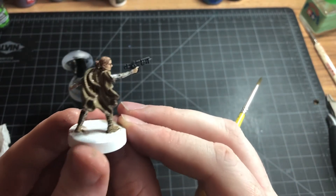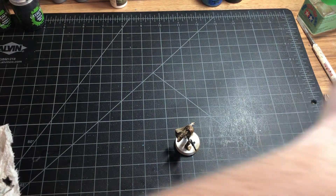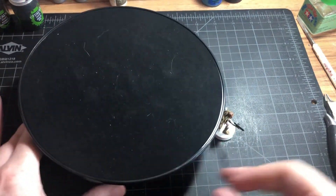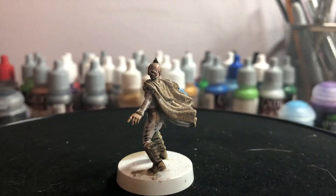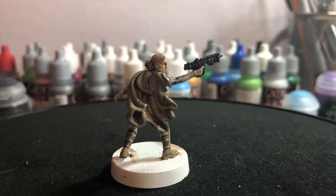So that basically does it for Padme for Star Wars Legion. If you guys have any tips or any questions, go ahead and drop them in the comments. If you have any suggestions for things for me to paint, throw those in the comments as well. If you like what you see, definitely would appreciate a like and a subscribe. And now we've got Padme. Thanks for watching!